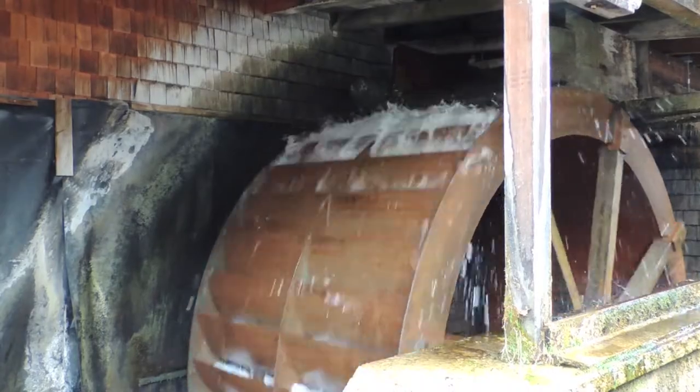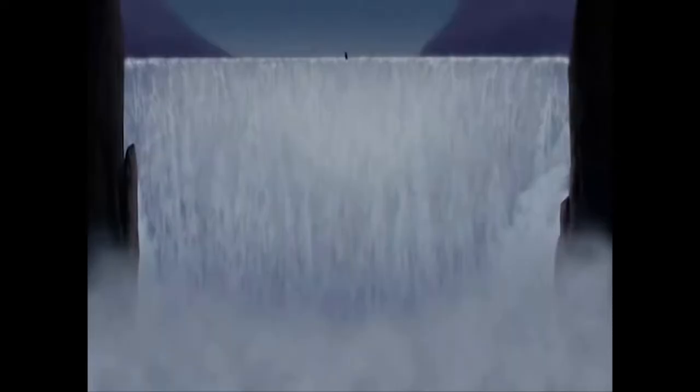Waterwheels were a historical way of getting electricity from a running river, and rivers are renewable because they are moving forever. So it's not like you're using the water when you're using a waterwheel — you're just using the movement of the water.